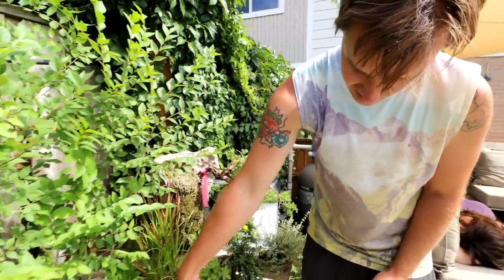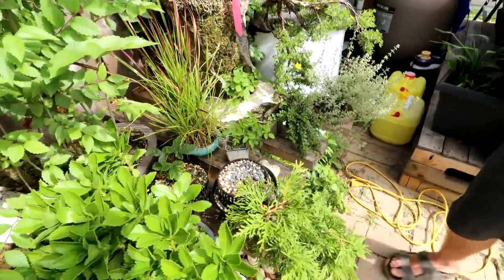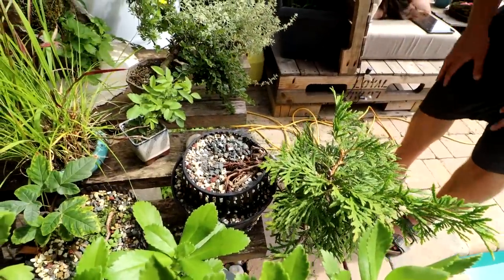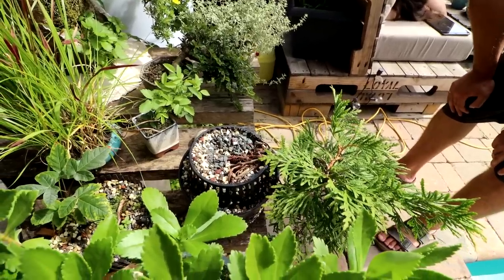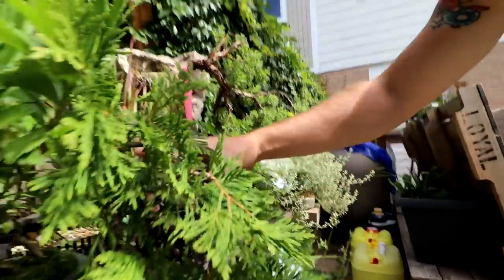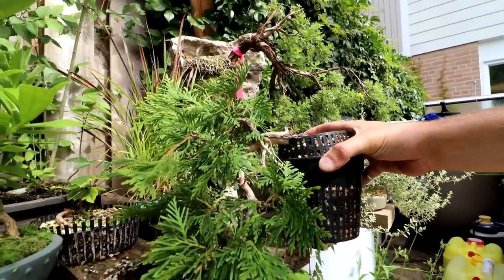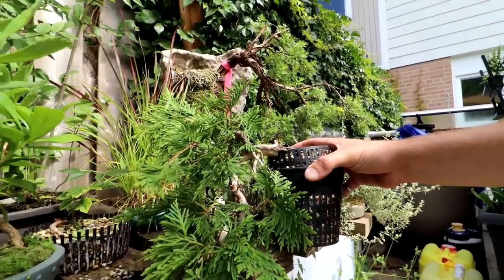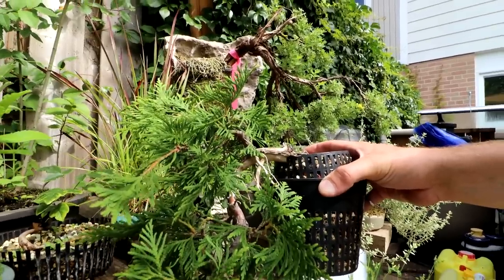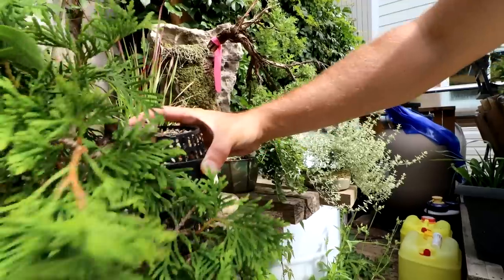This studio tree was in a pot last time and unfortunately I lost the pot over winter, so I had to emergency pot it into these baskets. It was more of a semi-cascade style and now I've made it a full cascade. More work to happen on that for sure — there's deadwood on it. It needs pruning and it needs to be in an actual pot.